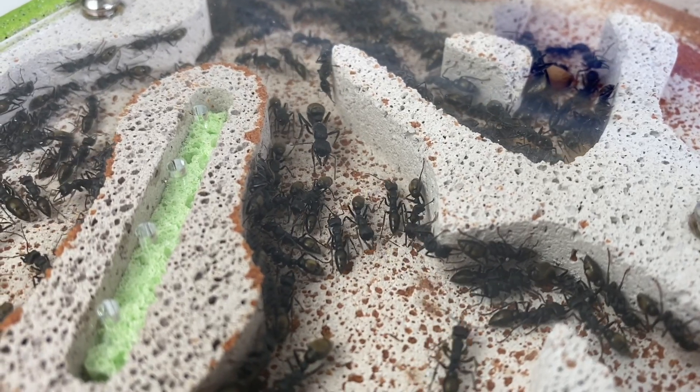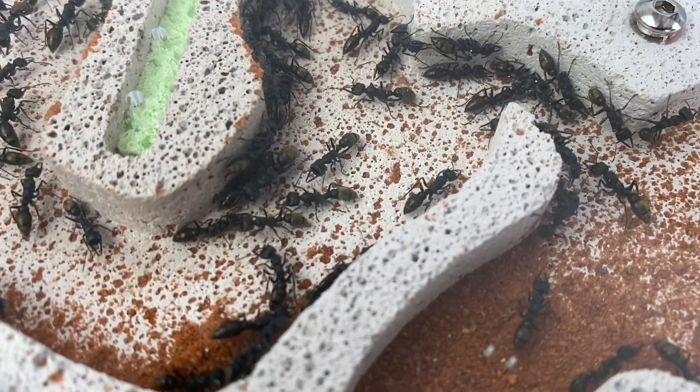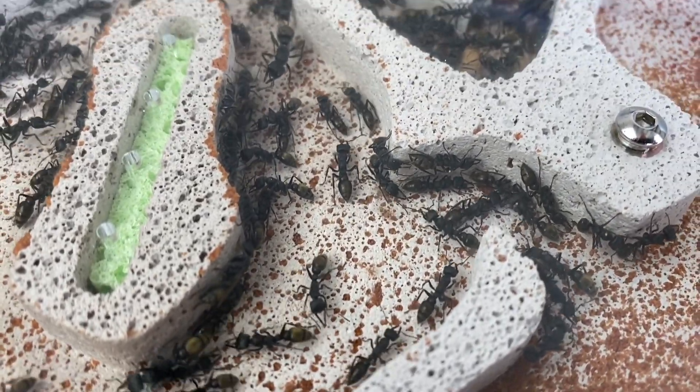Lots has been happening with this colony, the Golden Tail Bull Ants. Some good news, some bad news. Really sad. Let's get into the video.